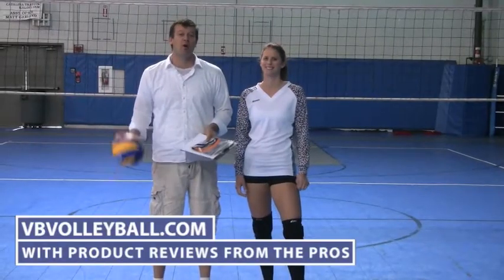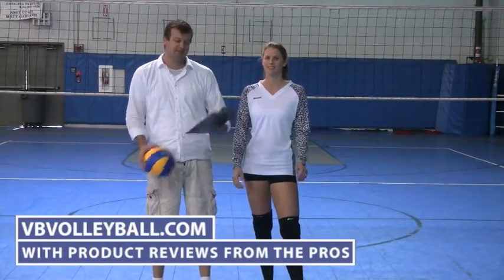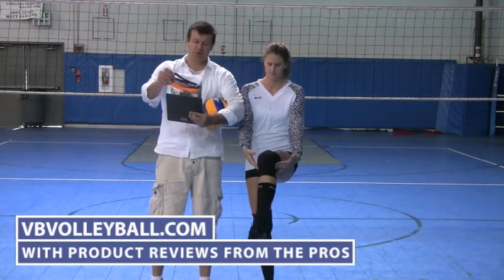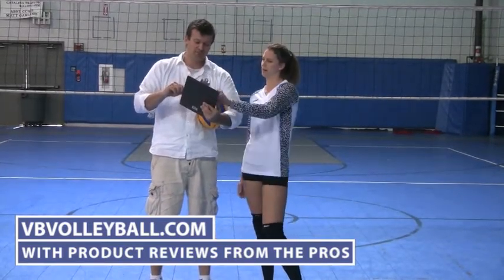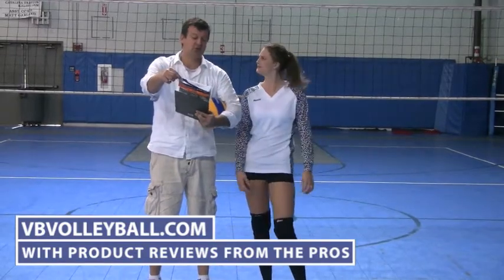Hi, welcome to vvvolleyball.com. Today we're going to be reviewing some knee pads and I'm pretty excited. I'm here to review the A6 Gel Conform knee pad.